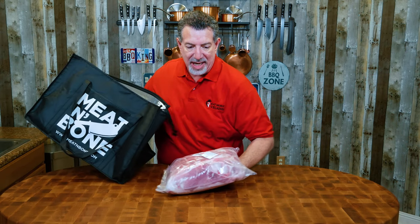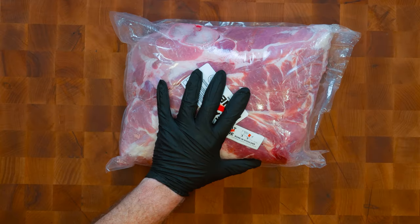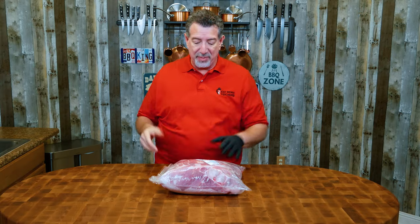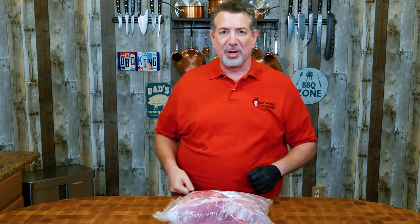So tomorrow I'm going to be cooking this. From Meat and Bone — Meat and Bone was very generous and donated this Duroc pork shoulder, this whole butt, for this cook. Thank you to our friends at Meat and Bone. Let's go ahead and open this up and take a look at what we got.